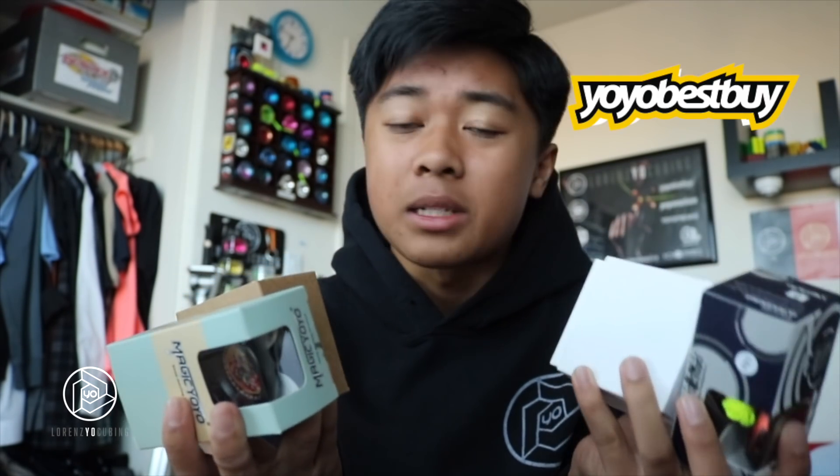What's up y'all? It's Lorenzo. Today, y'all already know, got some more — sorry, I got a vanilla mint in my mouth. So anyway, some new stuff from YoYo Best Buy. First yo-yo that we're gonna unbox: Caribou Lodge Pickaxe. They just released this on YoYo Best Buy two days ago. Let's just get right into it.